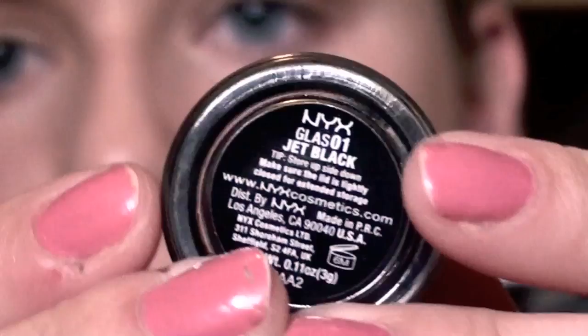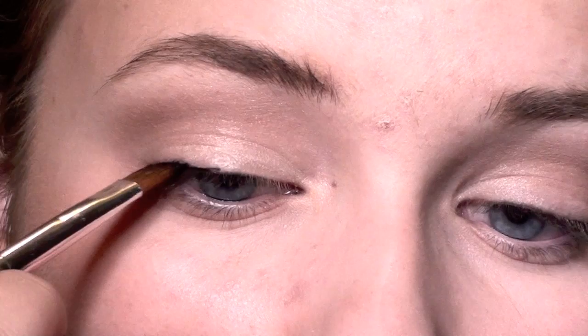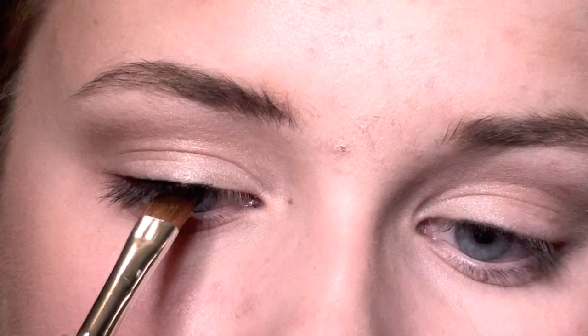Here comes the exciting part. Now I'm going to start doing my winged eyeliner and I'm just using a jet black smudge eyeliner by NYX. I'm going to use the smudge eyeliner with an angled eyeliner brush so it's really easy to apply. I'm basically just going to start with really small strokes really close to my lashes and just build up from there.